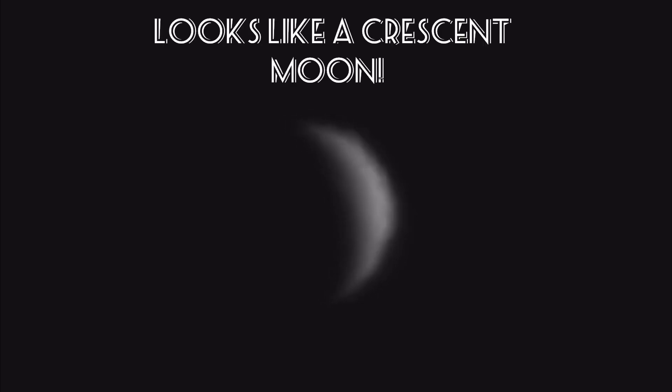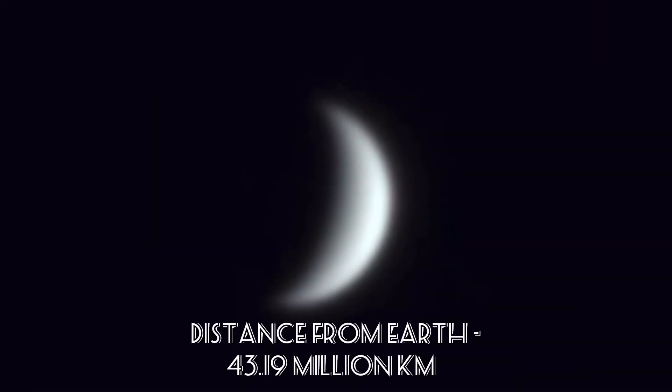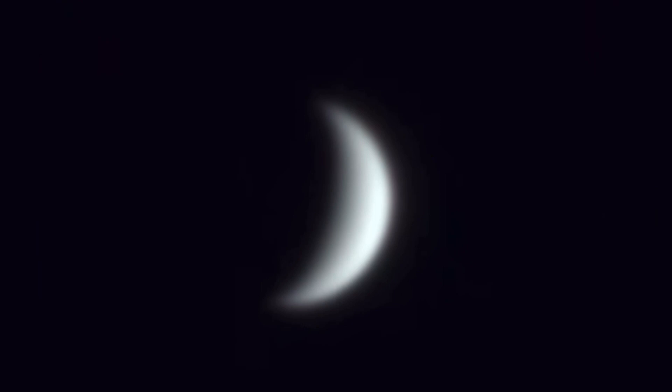Now we come to Venus, or the morning star. This planet looks like a crescent moon in the sky and is visible early in the morning or during the early afternoon. It is situated about 43 million kilometers away from Earth and only one side can be seen due to the sun's light falling in that direction.